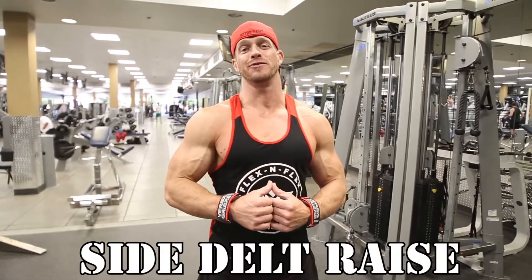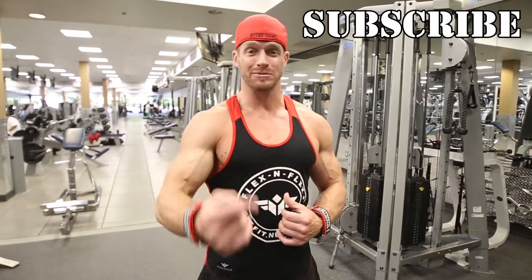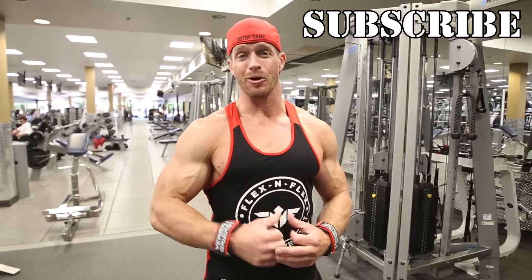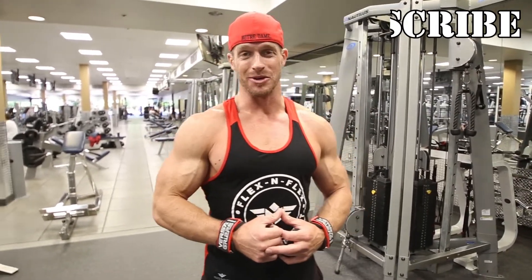Hey, James Ellis here. Thank you so much for joining me for this side delt raise video. First, be sure to subscribe to my channel so that you can be up-to-date with the videos that I keep bringing for you. I do videos on all different body parts and show you a lot of creative exercises, so if you're subscribed you'll be able to see those.